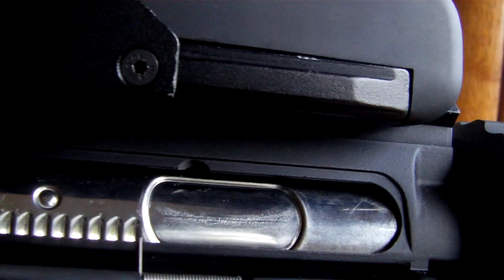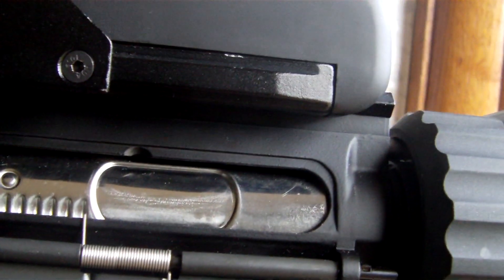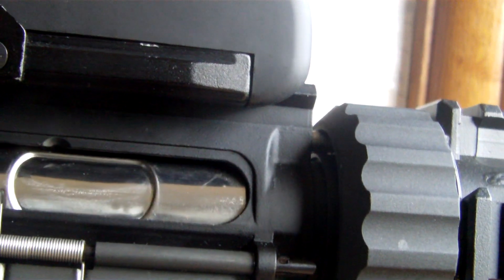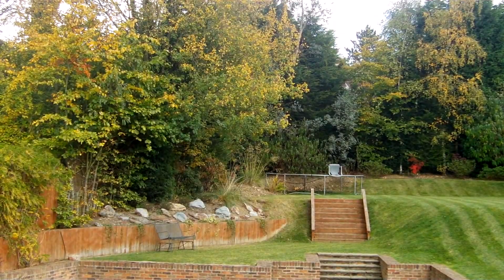Here's G&G's pneumatic blowback system. Every time we fire it, it cycles back and forth. So that's been the accuracy test for the G&G M4 CQB-S. Thanks for watching. Bye.